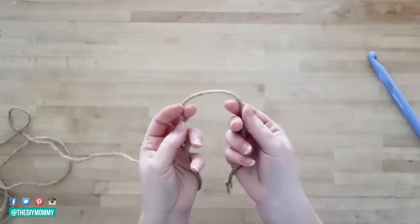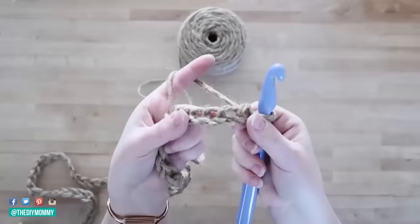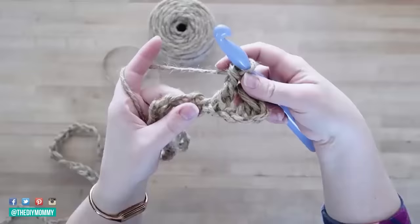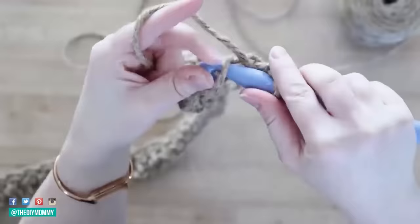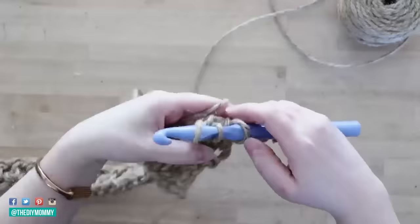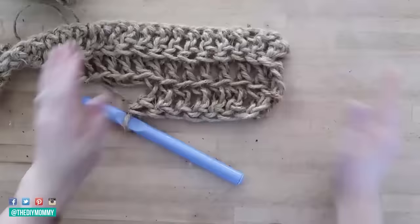Now we're going to make an outdoor rug out of dollar store jute twine. Everybody asks if this hurt my hands — it actually didn't hurt as much as I thought it would. I crocheted a chain with a very large crochet hook, then single crocheted every chain. Check out the full video tutorial — I'll link it in the description box below. This took a few hours to complete but wasn't very expensive. You can make this rug as big or small as you want. I crocheted in the back loops of all my stitches to give it a bit of texture, and you can add on new twine as needed.